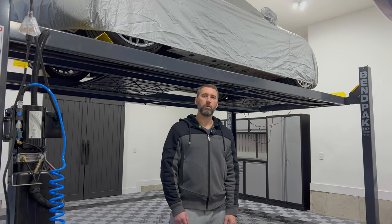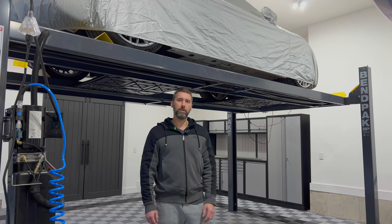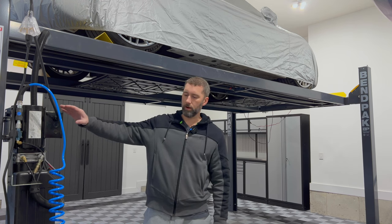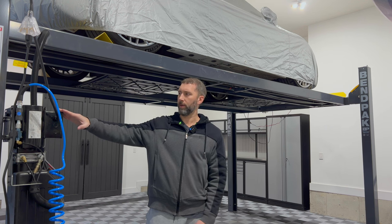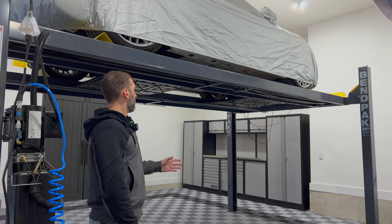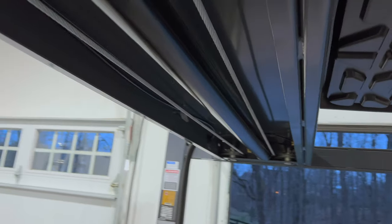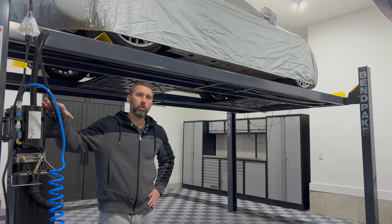A few other remarks about the BendPak lift: they're made in the US and are a little more expensive. It does require an air compressor to disengage the locks — some people might see that as a con, but it is an extra safety feature. The lift looks very clean; everything is nicely contained underneath the ramp. There's a hydraulic cylinder and all the cables are neatly tucked away. I've had no issues with it, though I probably need to get it serviced — you're supposed to do that once a year.